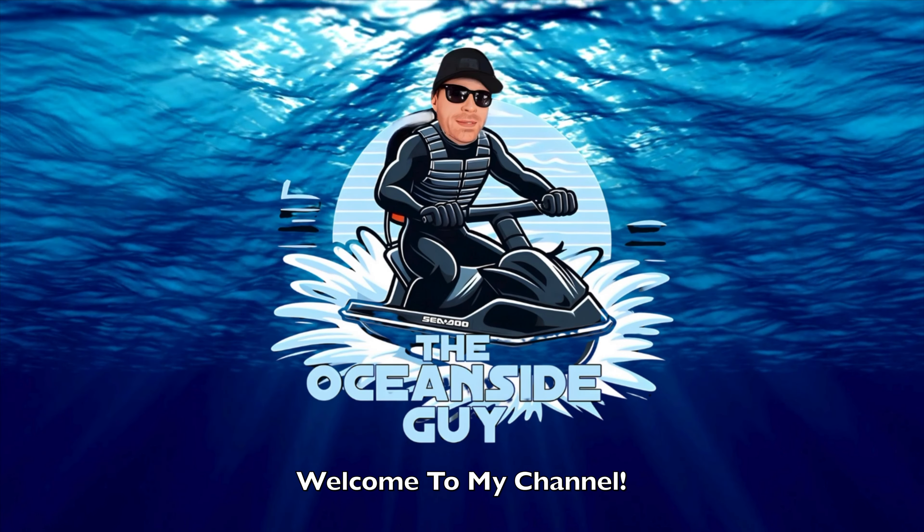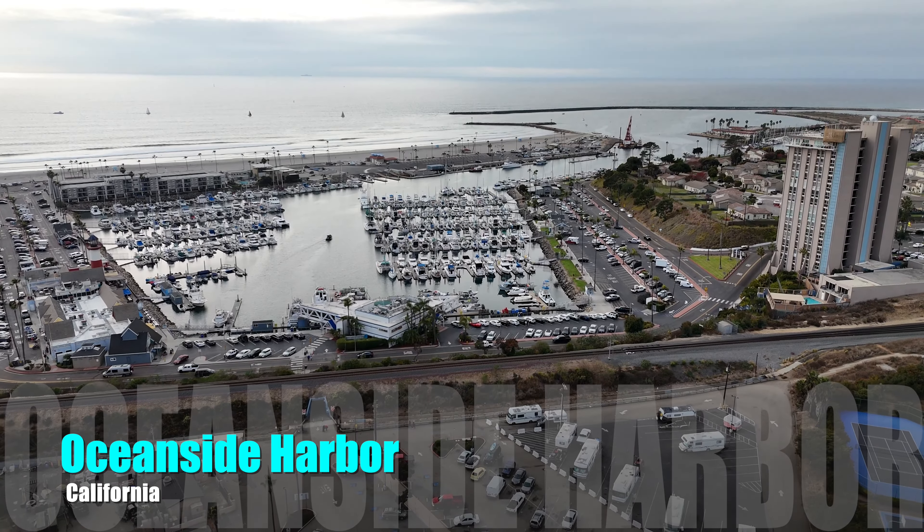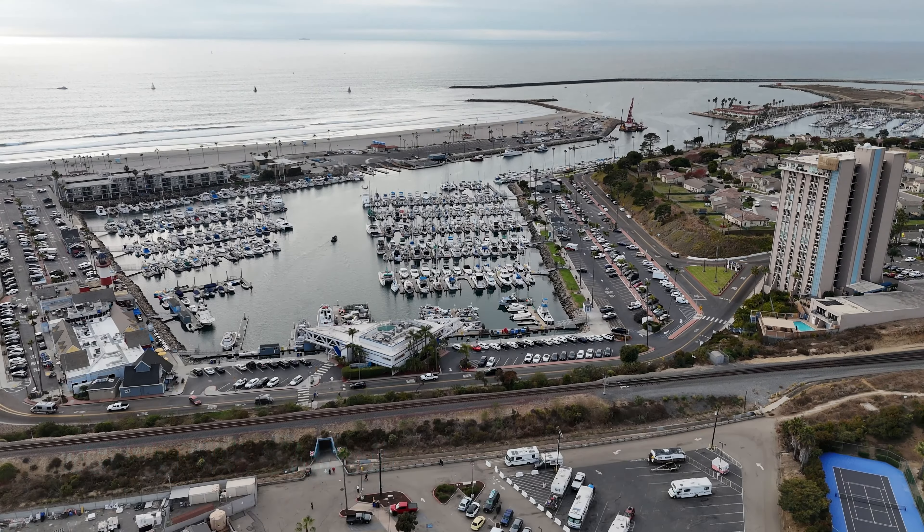So you want to learn how to back up a trailer for your first time? Don't worry, I'll show you a step-by-step process. I've got you covered. Welcome back to the channel, everybody. This is the Oceanside Guy. My name is Derek, and in this video I'm going to show you how to back up your trailer, especially if it's your very first time. I'm going to help you keep it simple, so let's get started.